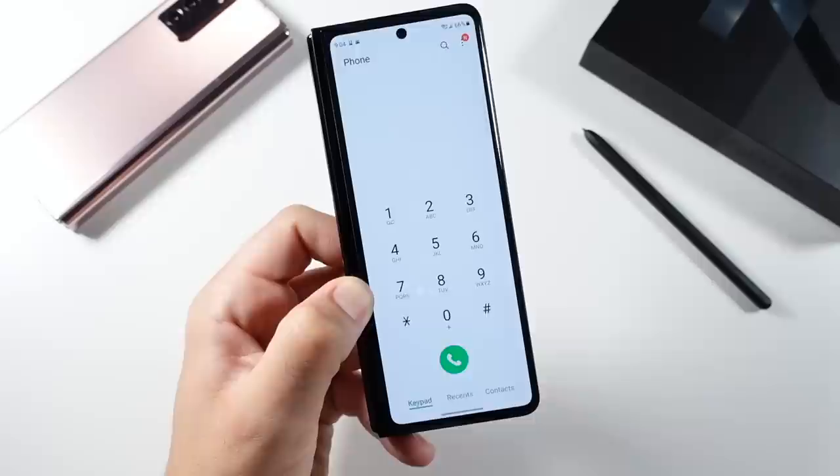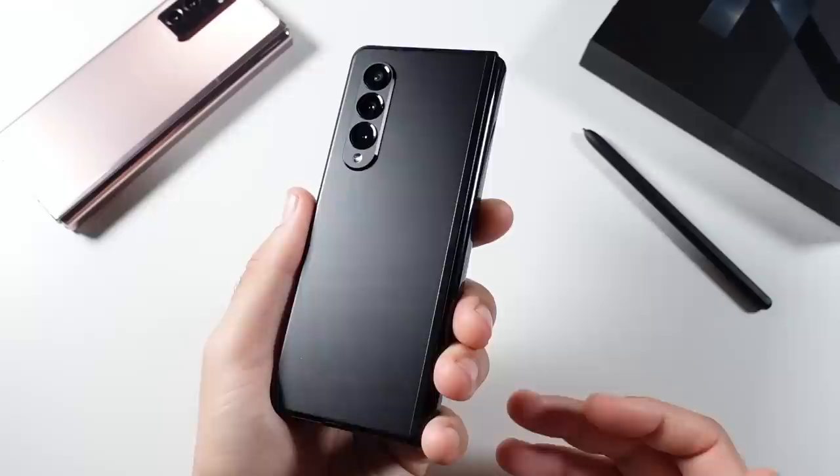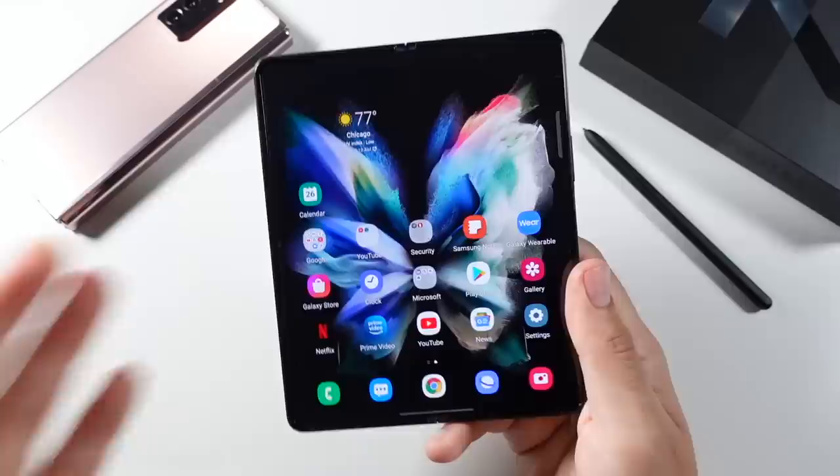Discussing the colors: you have phantom black, silver, and phantom green. I didn't pick up the silver and I was going to go with the green, but you couldn't get it in the 512GB when I pre-ordered, so I went with the black. I think it's the most businessy, classy looking color. Pick up the color you enjoy the most, but if you want the high storage, you might have to go with phantom black.